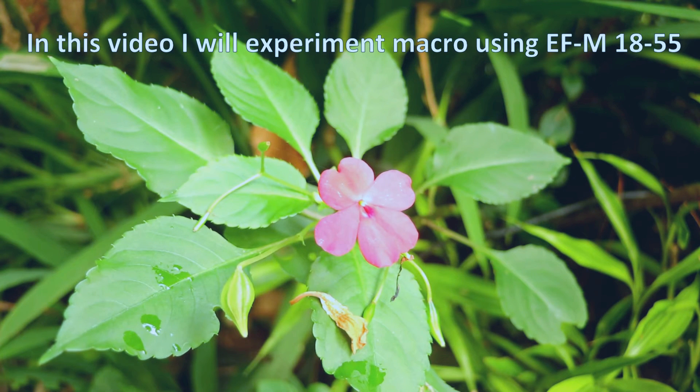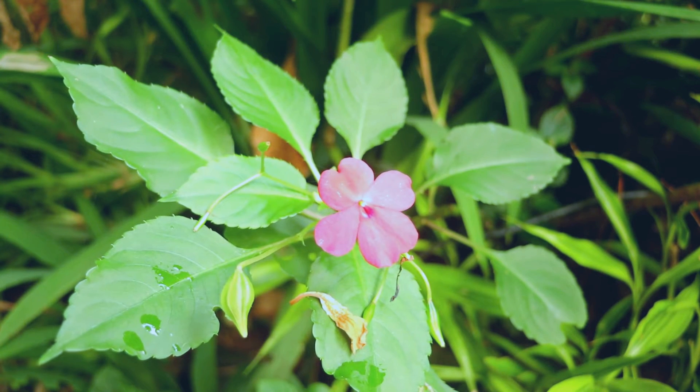Hey, what's up guys. In this video I'm going to experiment with macro using the SM6 and 18 to 55mm lens.